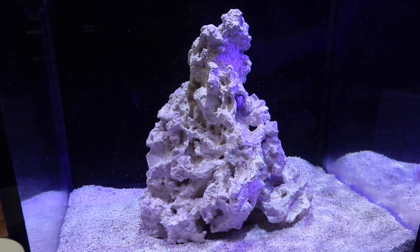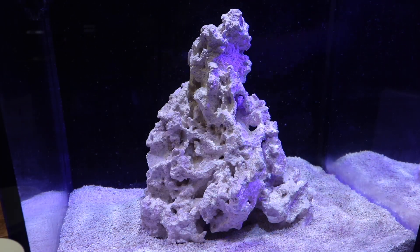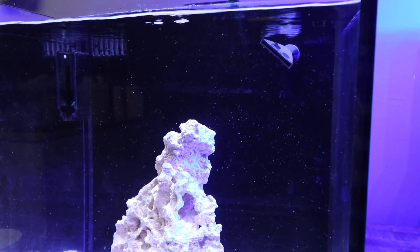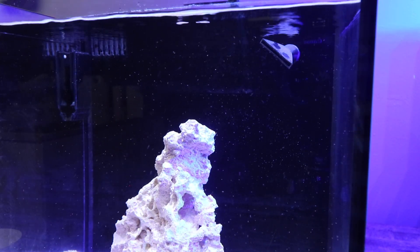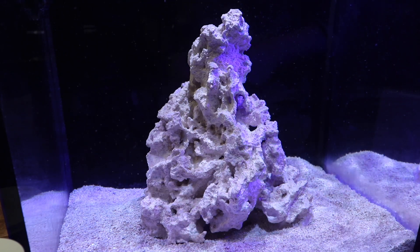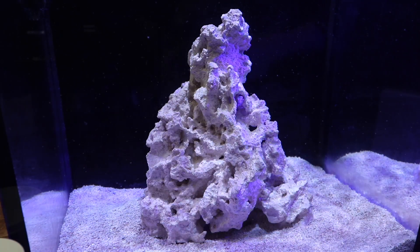For folks with established reef tanks who want to add pods, it's never a bad time to do it. But if you've got a bunch of fish in your tank, there's a good chance a lot of them are going to get eaten up pretty quick. If you want to get the most out of your pods, add them when the lights are out and the fish aren't looking for food. Some corals will eat the pods just as much as fish — they're just a great superfood to add to your tank at pretty much any point in your reefing journey.